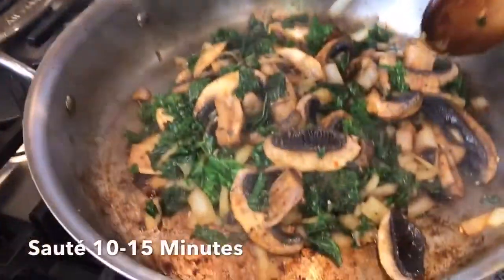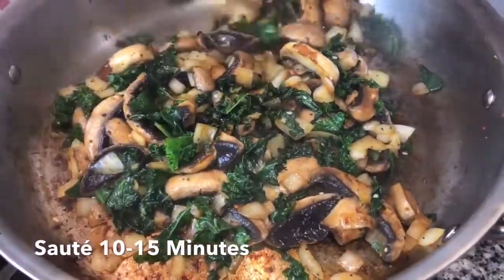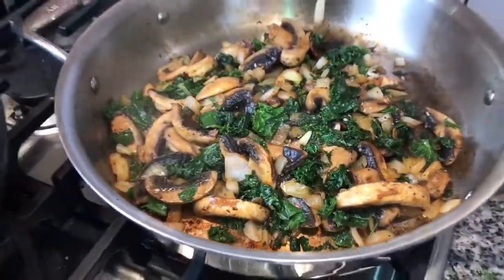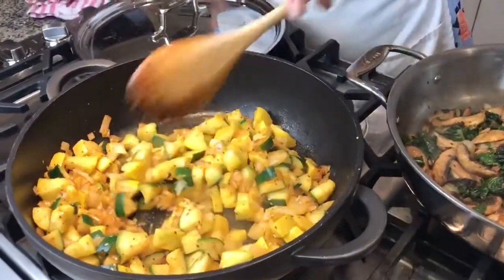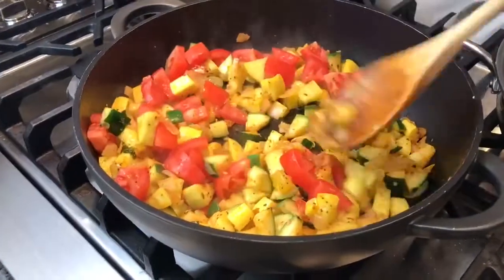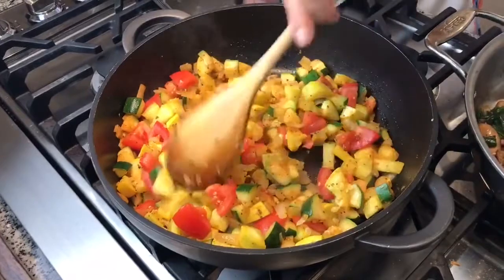Let's check on our sautéed mushrooms, onions, and kale. The kale is soft, the mushrooms are soft, and the water has come out of the mushrooms — that's what I mean when I say released. Everything is looking very nice. Now let's check on our zucchini and squash and onions — it looks like it's time to add our tomatoes. This is two tomatoes. Toss them in and toss it around; it gives it a nice color. You don't need to add the tomatoes, so if someone in your group doesn't like tomatoes, leave them out. Let this cook down a little bit.